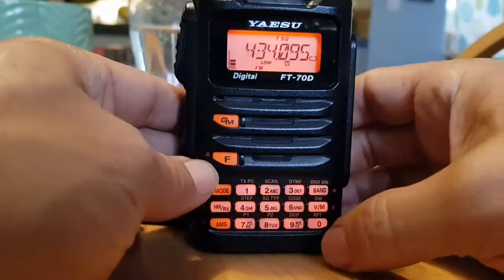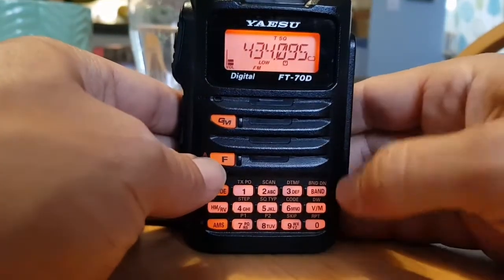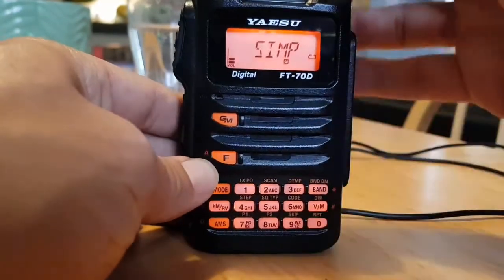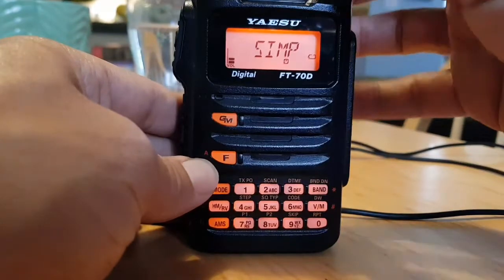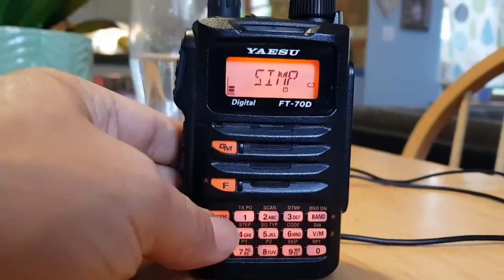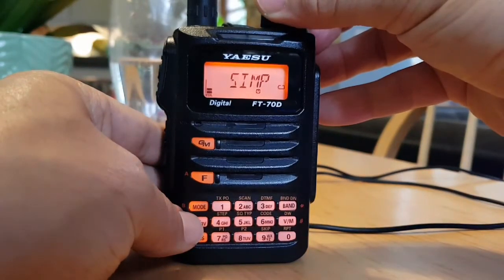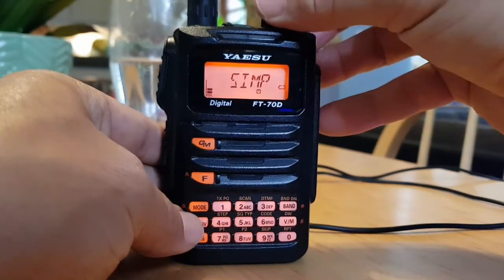Look at the front buttons and just hit the F and then hit zero, and that gives you the option to change the top knob. Let's go back a bit further to select simplex minus, plus, or simplex.